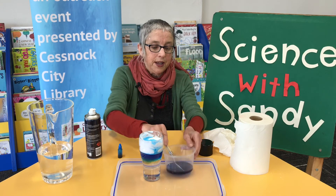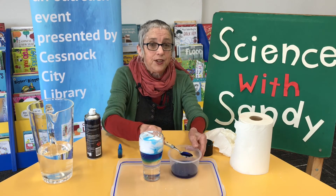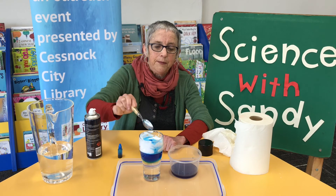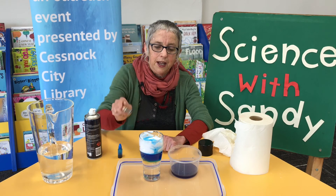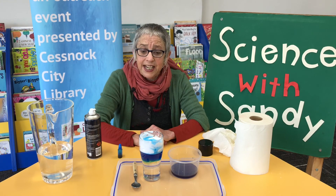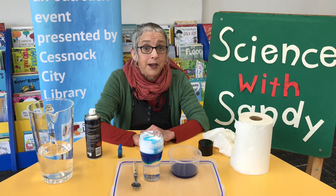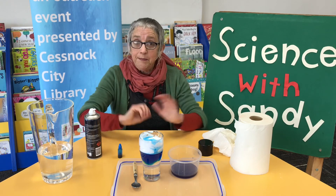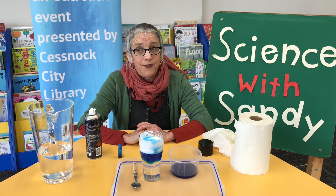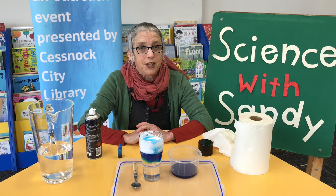That's Science with Sandy for today. Your dad might really enjoy this experiment, but remember it is a bit messy. So it might be one for outdoors, and if you're using one of your glasses make sure it gets very well washed up afterwards.